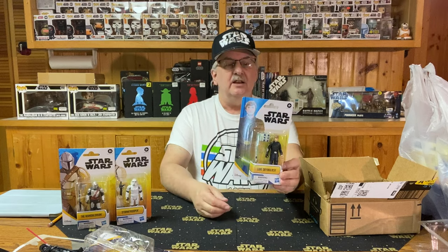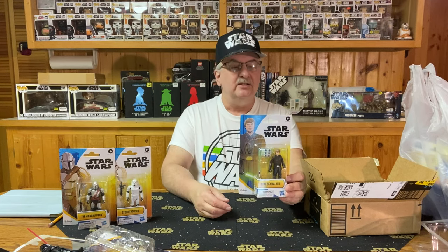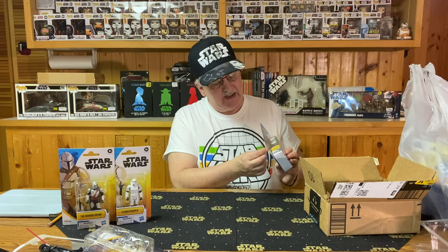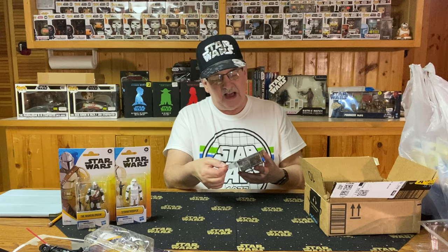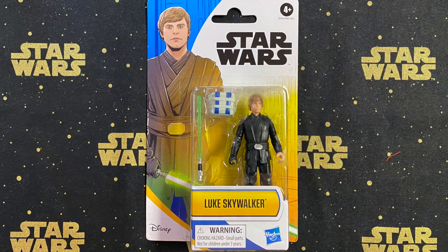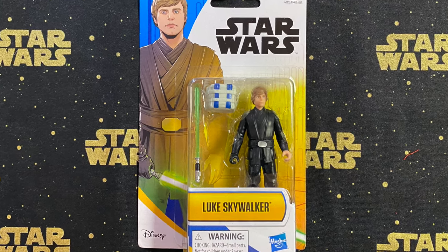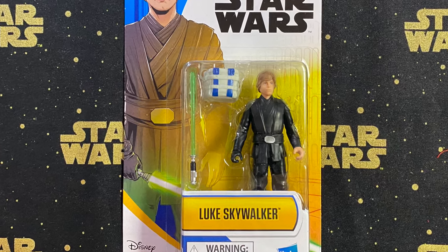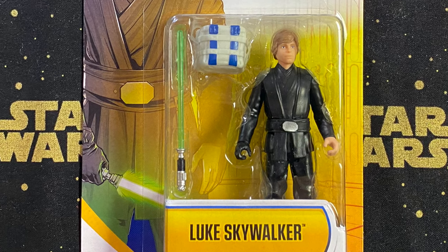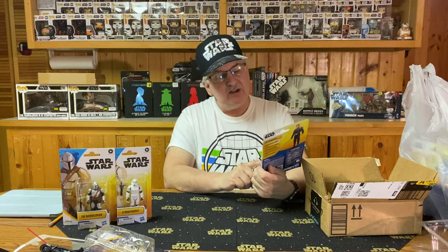The next one is Luke Skywalker — with his backpack and green lightsaber. The card is a little dinged up on the bottom and top, all four corners are dinged, but overall not too bad, and at least the bubble isn't banged up. 'Luke Skywalker rose from humble beginnings to become one of the greatest Jedi the galaxy has ever known.' He has a black glove on his right hand, a green lightsaber, and a backpack you could put a small Yoda or Grogu in. A very nice looking figure with a pretty decent facial sculpt.